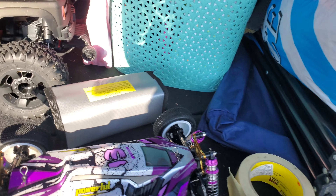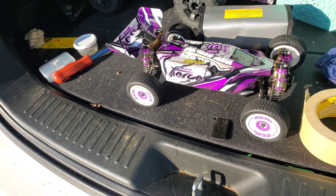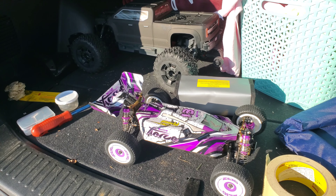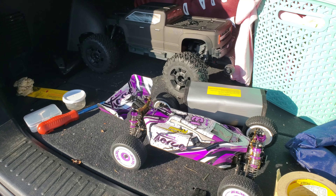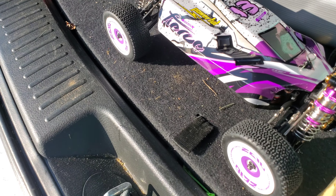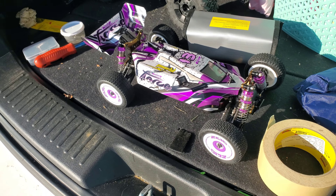It's pretty quick, but I think I want a higher C battery, or maybe try a 3S. I want to see the higher C-rated battery, or I just want to try a 3S. It's still fast, but I just want it to be faster.